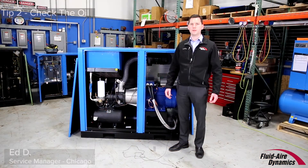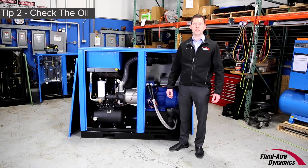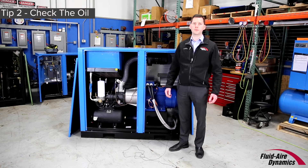A great tip to keep your air compressor running smoothly is to check the oil levels daily. If your compressor uses oil, be sure to check the oil before every use. Operating with insufficient oil is one of the quickest ways to seriously damage your compressor.